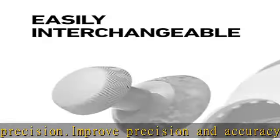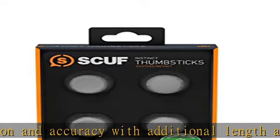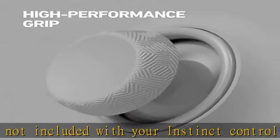Play for long hours with these durable thumbsticks made with premium quality materials to be wear resistant. With four color choices, SCUF Instinct thumbsticks provide you the opportunity to match your thumbsticks to your style and face plate color.